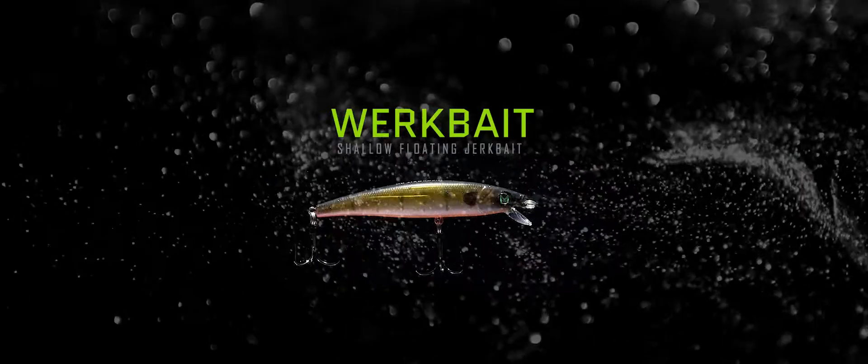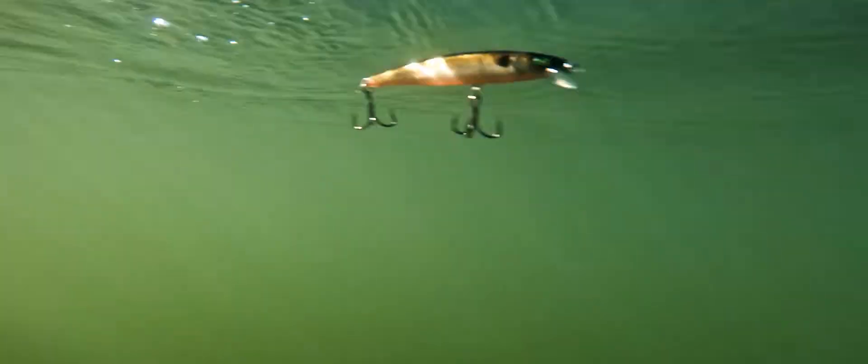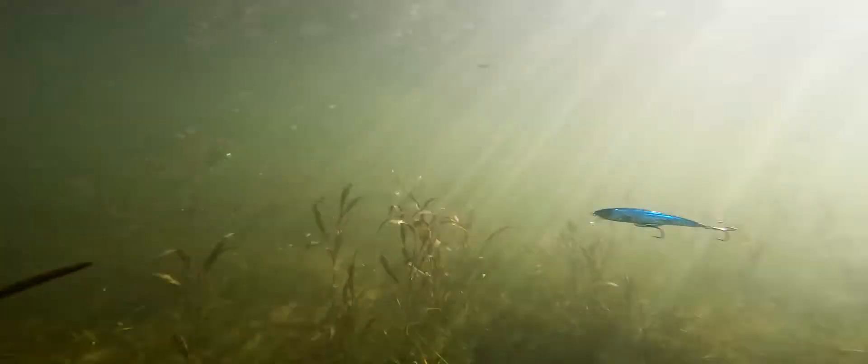This is a new Work Bait by Mach Baits. The Work Bait is a jerk bait that goes one to three feet deep and slowly floats when you leave it still. This is going to be awesome for keeping it above all the shallow cover, whether you're fishing from a boat or if you're fishing from a bank.